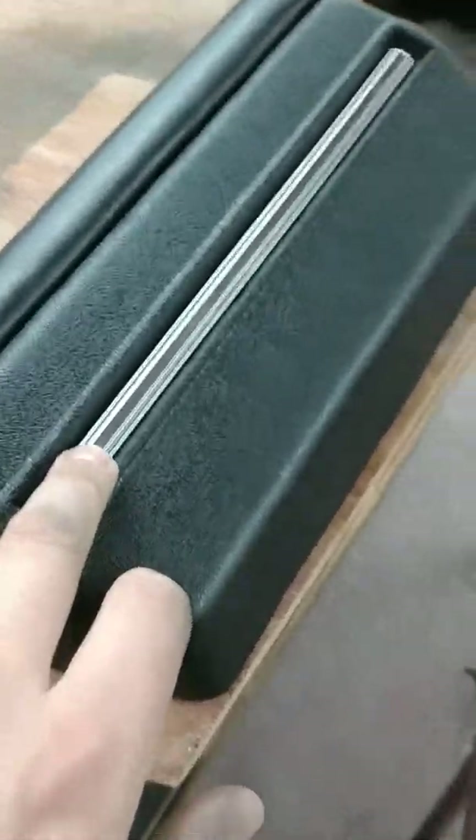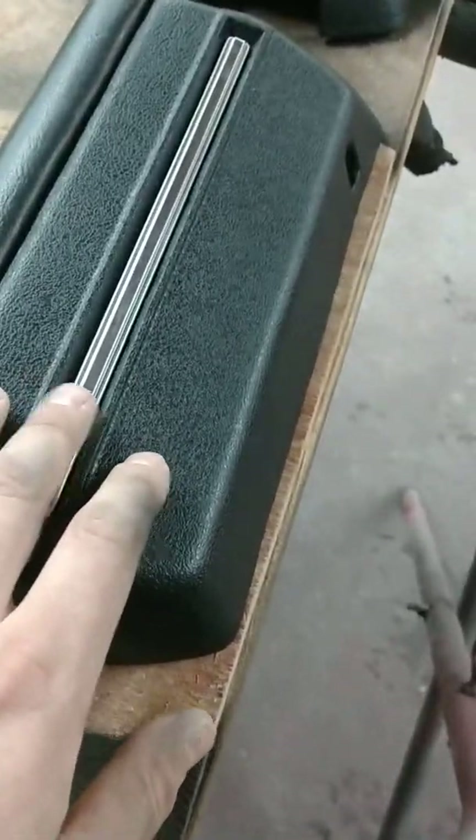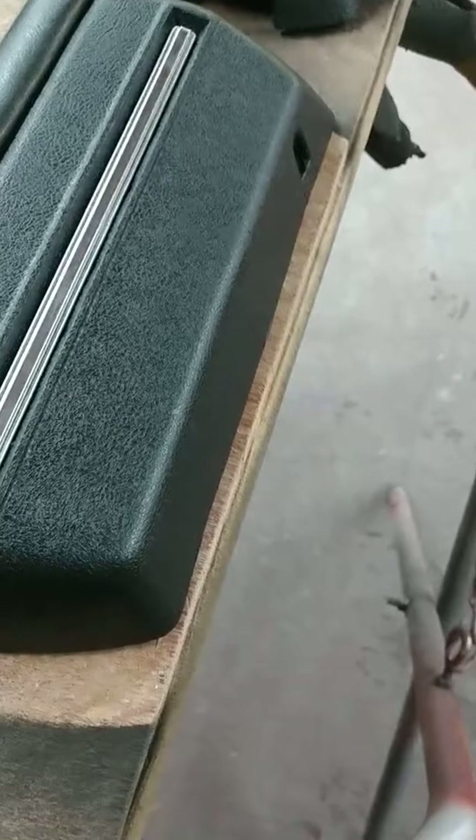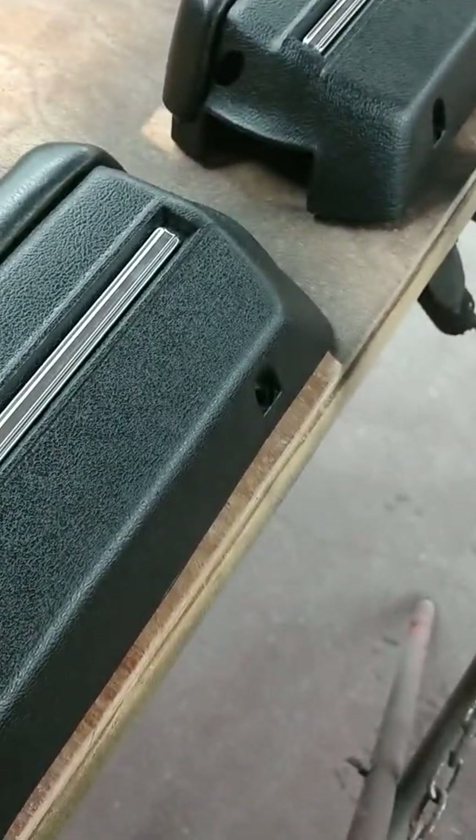These are off a Cutlass Supreme. The armrest pads, I don't know what they're off of — they're just out of my stash. One of them had the chrome on them, so one would be Oldsmobile. But also, my car had the wrong this thing.